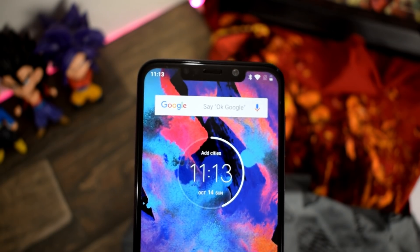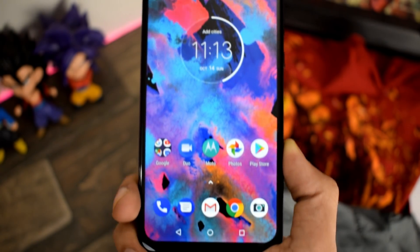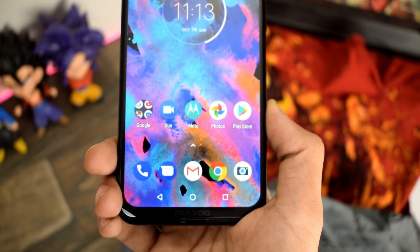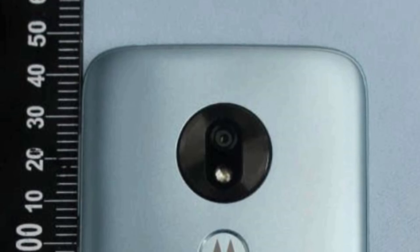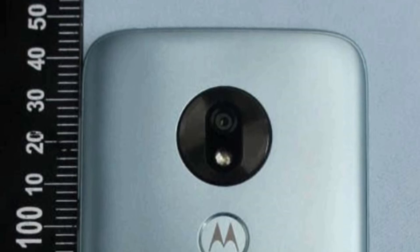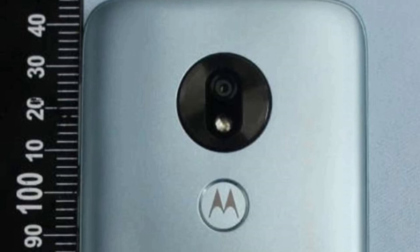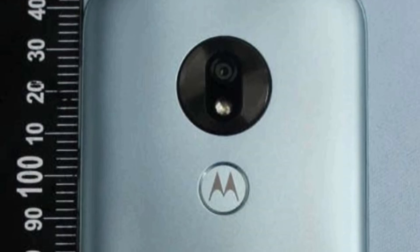Basically you are getting a 19:9 panel. Next up is the back design — this time they are not going to use an acrylic back to cut the cost; they are going to use a sort of frosted plastic design. That looks nice. You have a single camera on the back, nothing fancy or new here.